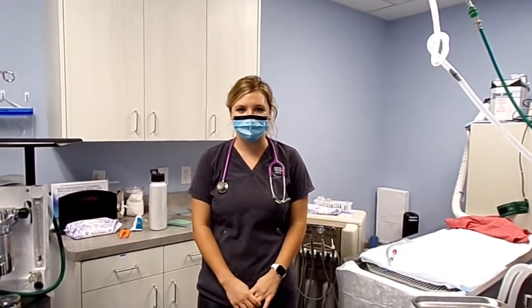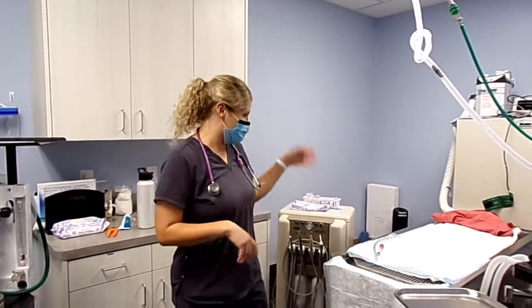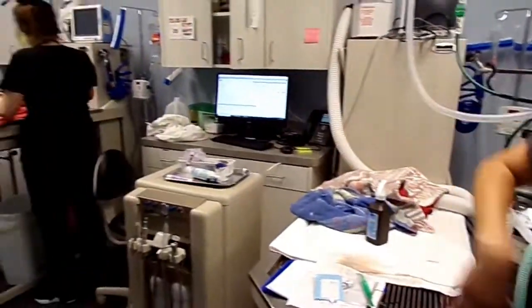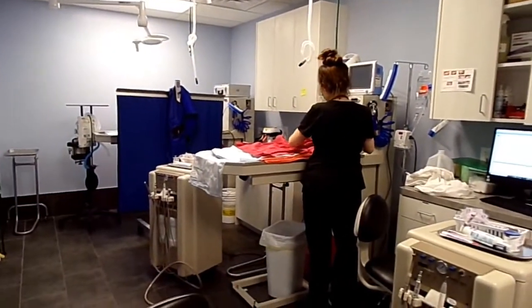Here at Hillside we have this super awesome room where we get to do all of our dentals. We have four tables all set up here where we can do multiple dentals at a time, which is super cool.